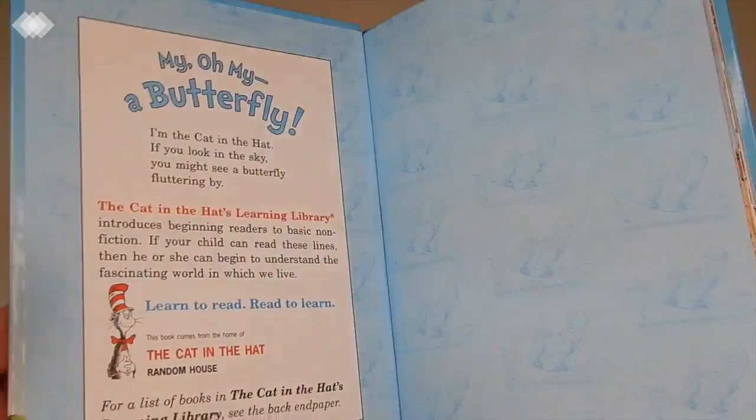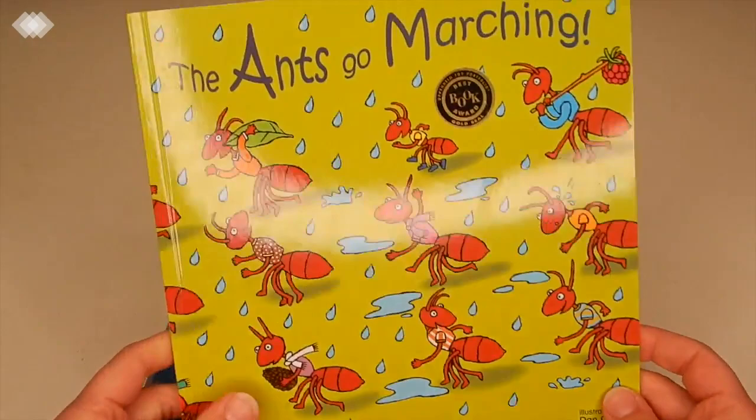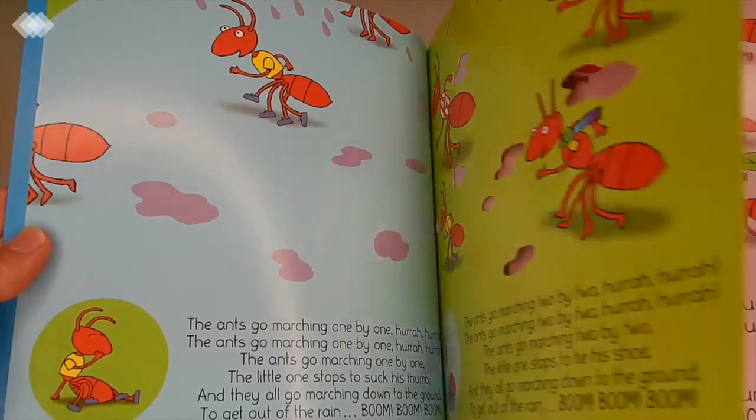Then we have a classic nursery rhyme book, The Ants Go Marching — "the ants go marching one by one, hurrah hurrah!" This will be a really fun book to sing with the kids.